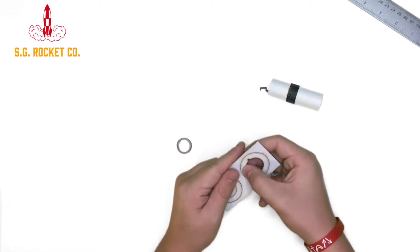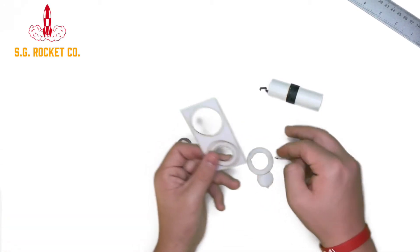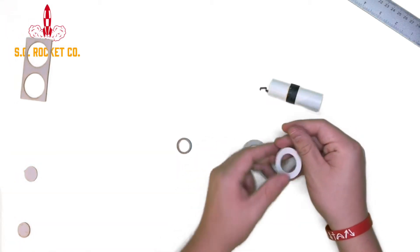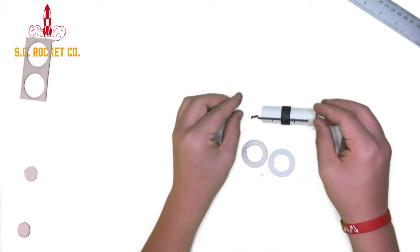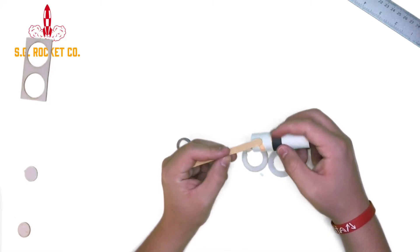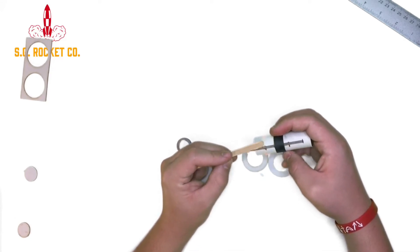Alright, so next you're going to take the laser-cut centering rings and bring them out of the pattern that they come in. Then you're going to want to glue them onto the motor mount. The first one, which is the one with the notch in it, goes at the very bottom of the motor mount at the one-fourth of an inch mark you made earlier. And then the second one, which has no notch in it, you put at the very top of the motor mount — there's no mark for it, it just goes at the very top.